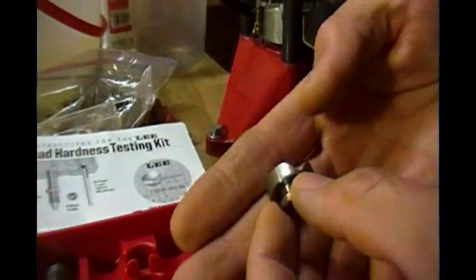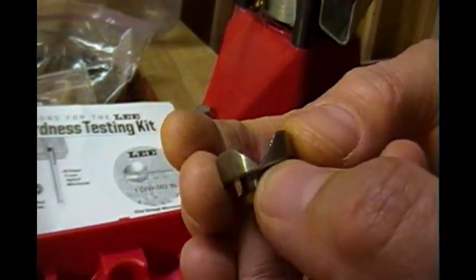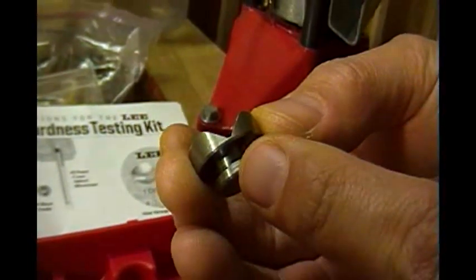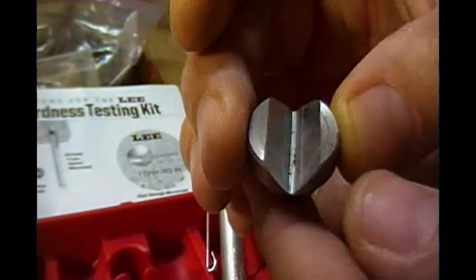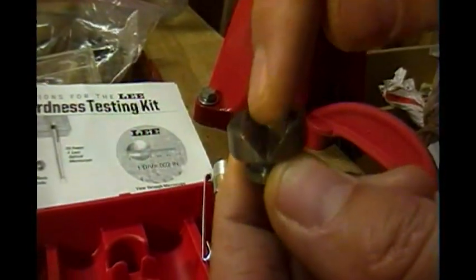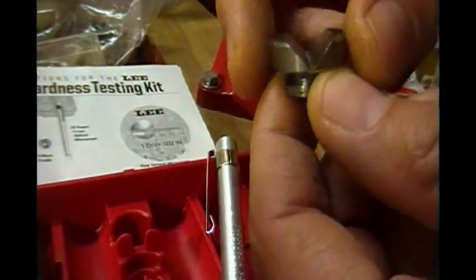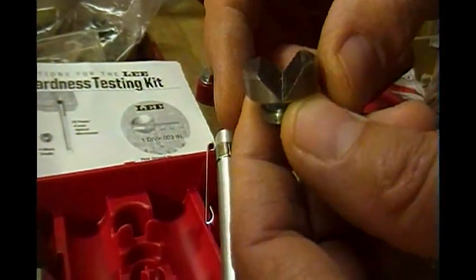This here is the V-block cradle. It fits in a standard shell holder. What you do is you put the bullet in here, and you file one side of it to make it flat so you can hardness test it. I'll show you an easier way to do that later.